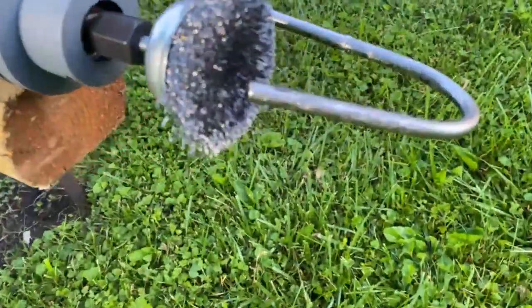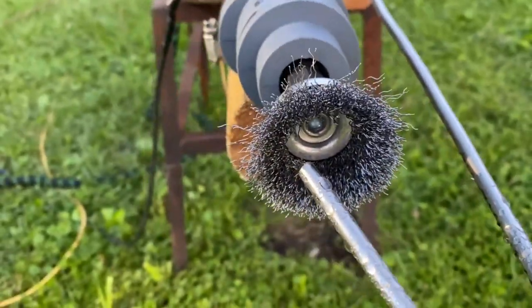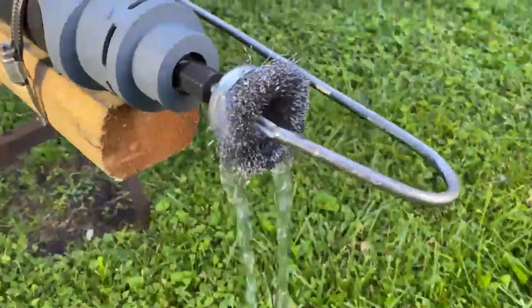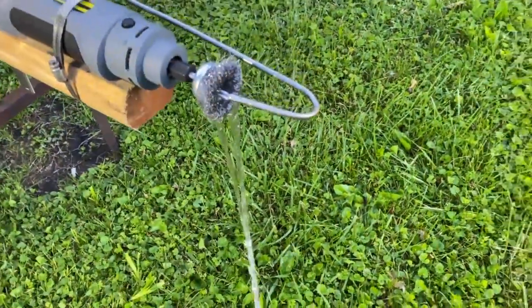Doing a nozzle angle test here — sometimes symmetrical isn't always the best. That's about a thousand horsepower right there, maybe a little more.